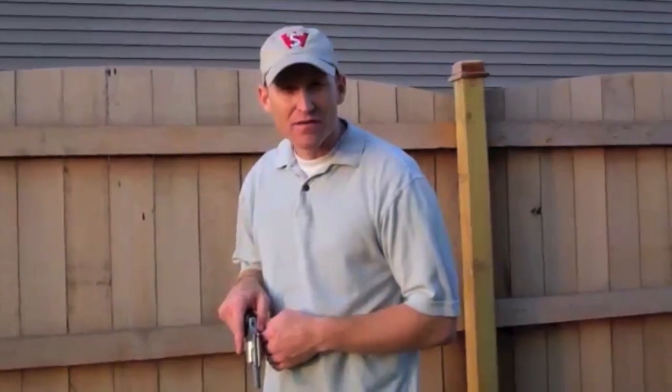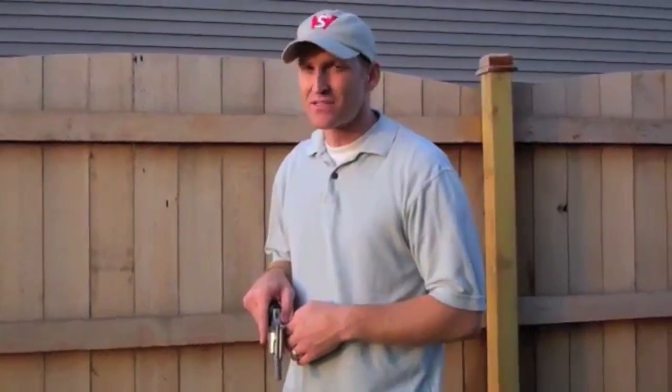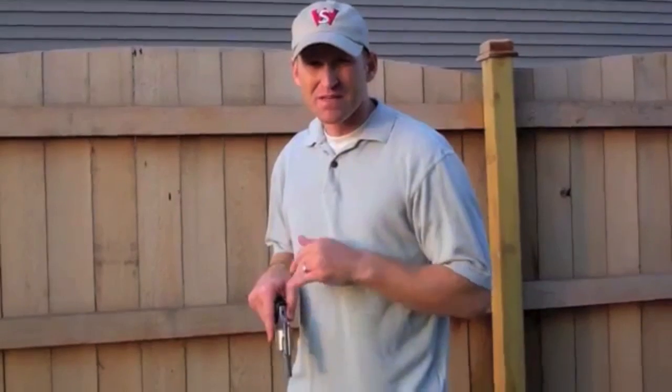Hi, I'm Jeffrey Denning with Guns.com. One of the best and most effective weapons to have is the revolver. A great weapon to conceal, a snub-nosed and hammerless revolver is a terrific, durable weapon. Unfortunately, there's only so many rounds. Today, I'm going to talk just a little bit about how you can reload this thing quickly.